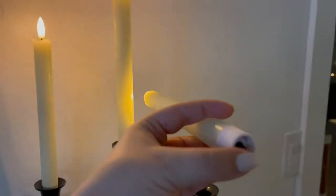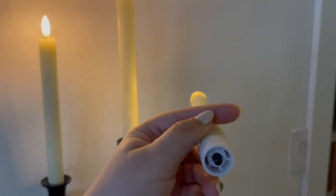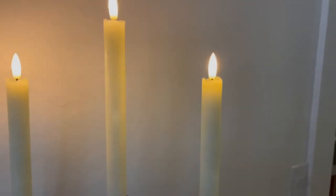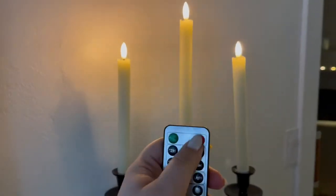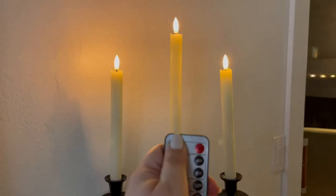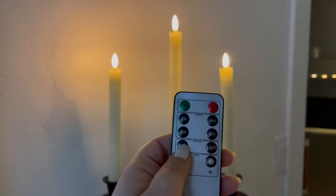You do have to turn it on at the bottom, and then you can use the remote. Each one takes two double-A batteries, and it does come with the remote as well, so you can turn it on and off or set it on a timer.